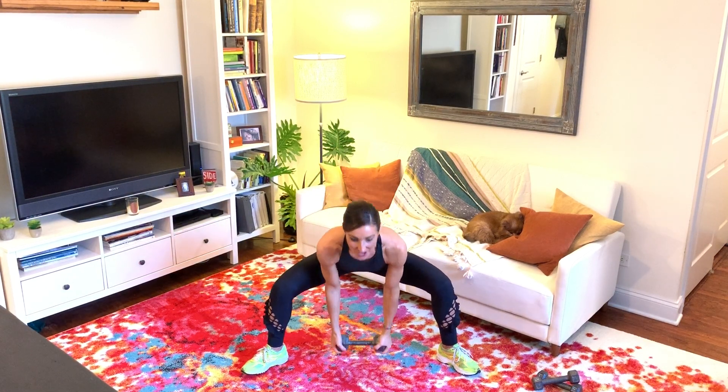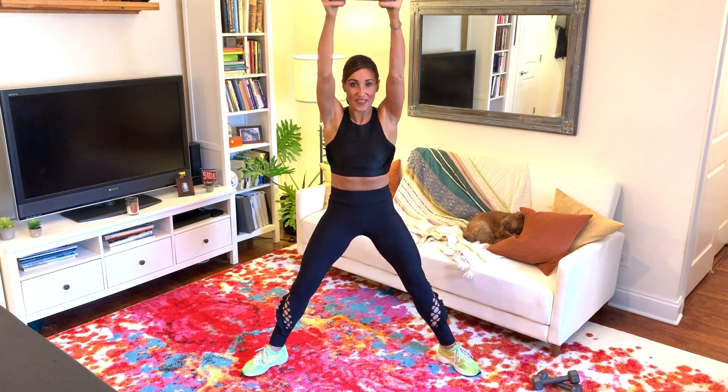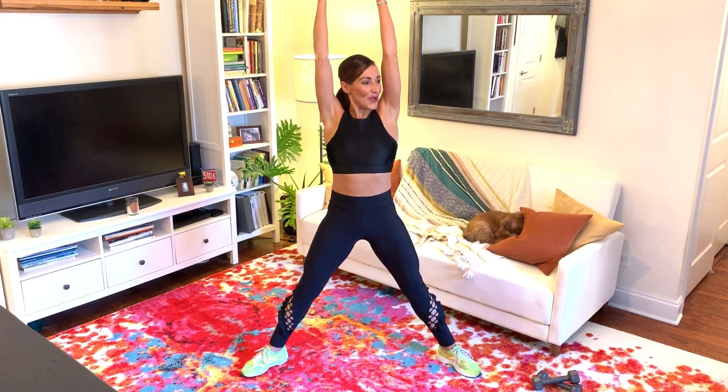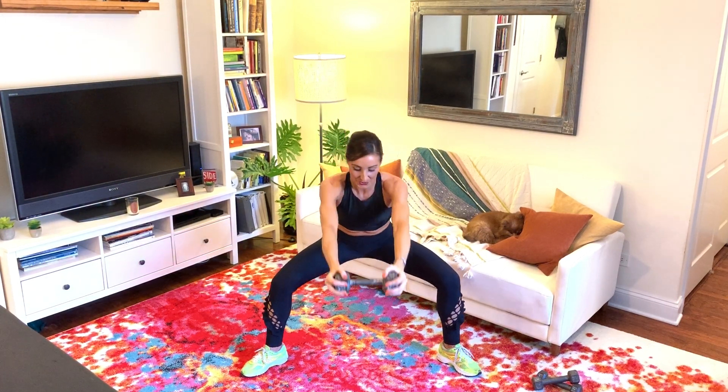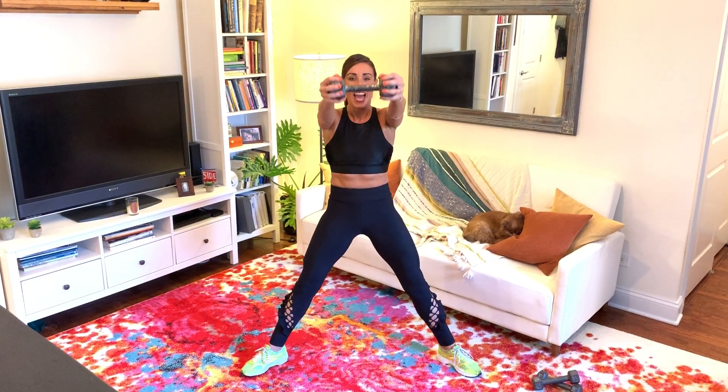Four more at this pace, then slowing it back down again for four. Don't let the weight go behind you at the top — you've got to really control this lift, it's not a swing. Lifting up for four, three, two, and one. Bring the weight in front of you.